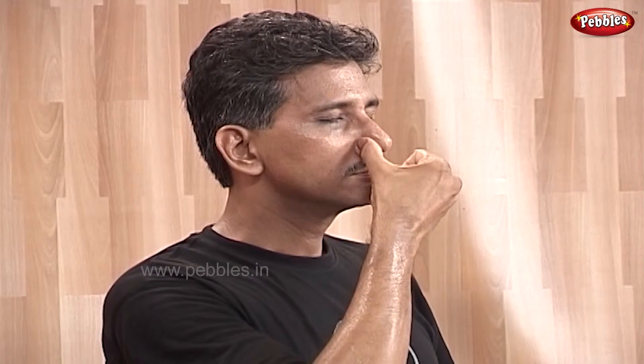In pranayam, whenever you take a long, deep breath and then exhale, remember that there should be no breathing sound while exhaling.